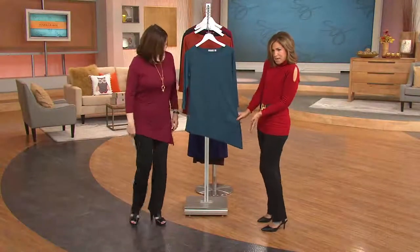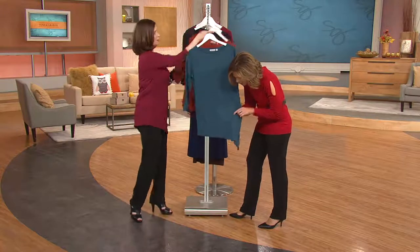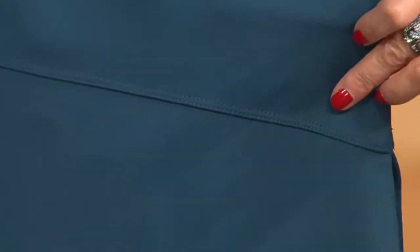Sometimes blues or green show the detail better. It has the double needle stitching. Let's do the copper — oh, that's pretty. Going over the seaming detail so you can see all the stitching detail that we're doing, paying very, very close attention.